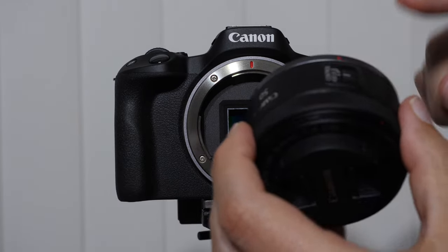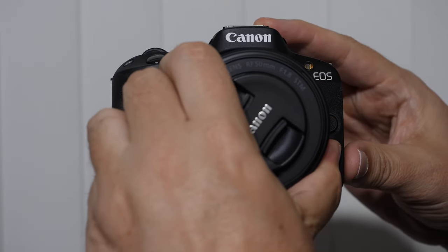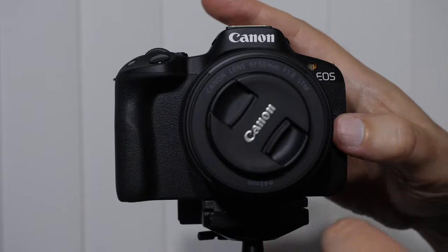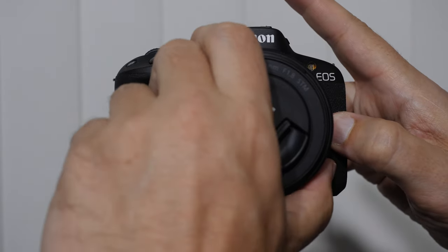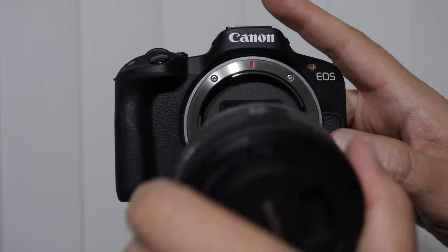When I'm ready to put my lens on, I'm going to line up these red marks and rotate it until I hear a click. Off to the side of the camera is the lens release. When we're ready to remove the lens, we push the lens release and rotate it up to the vertical position, then switch lenses.